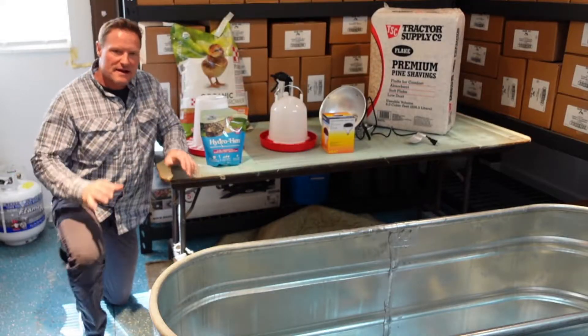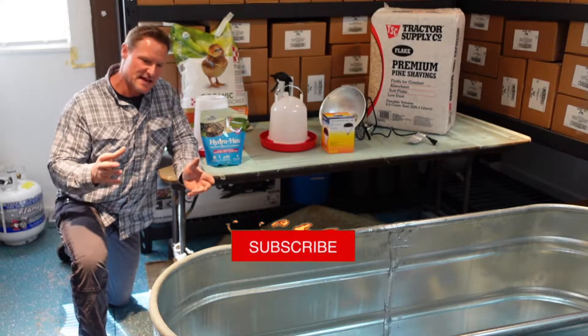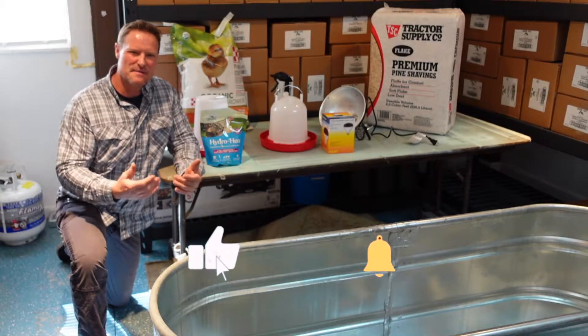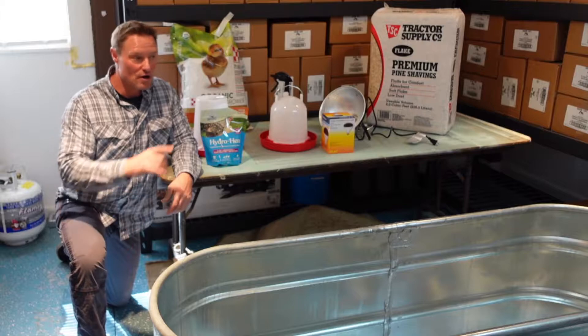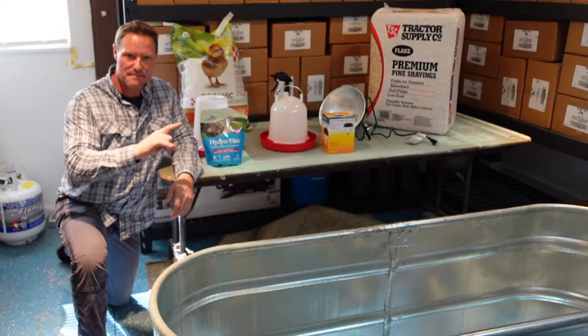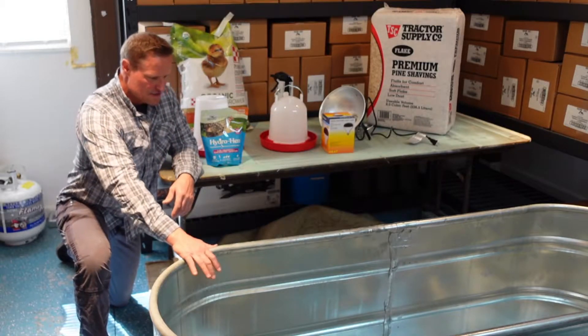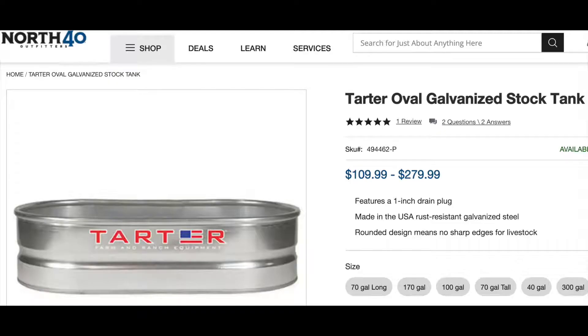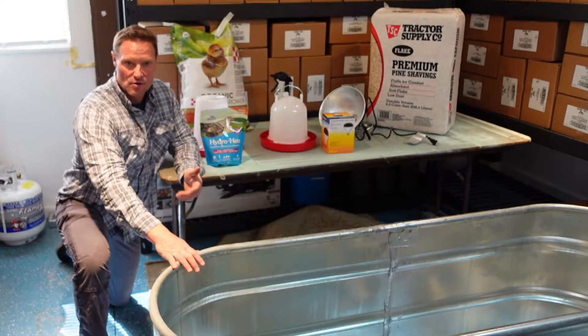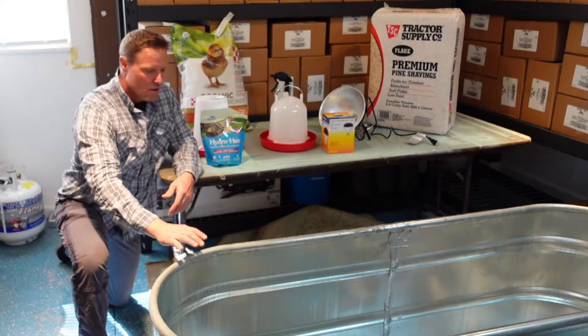Here are the things I recommend to brood your chickens. Brooding means we're taking a couple-day-old hatchling chicks and we're going to get them up to about six weeks before they can go out on their own — and in our case, be introduced into our existing coop and pen. I like to use this six-foot by two-by-two feeding trough or stock feeder. It can be rinsed out, it's got a drain plug, it keeps them contained. When you run your heat lamp on here, if it was plastic or cardboard it could catch fire or melt.